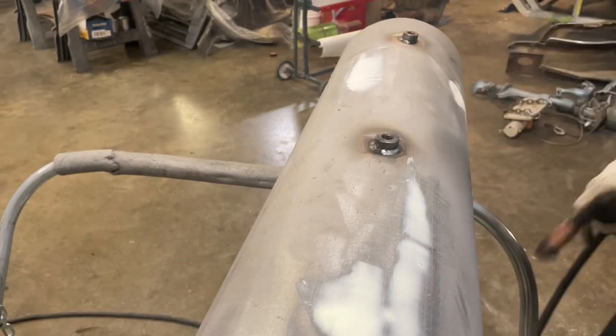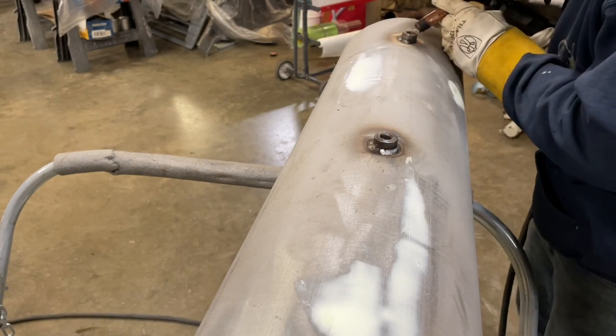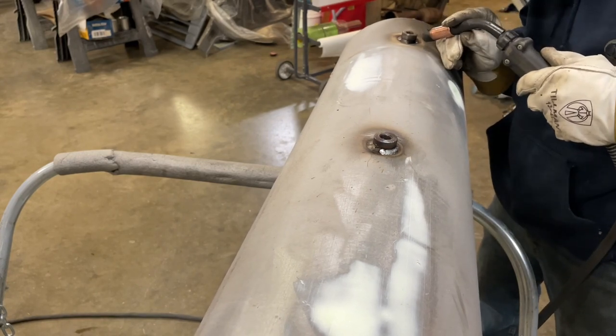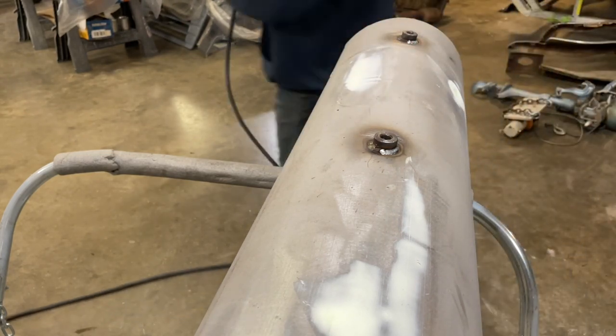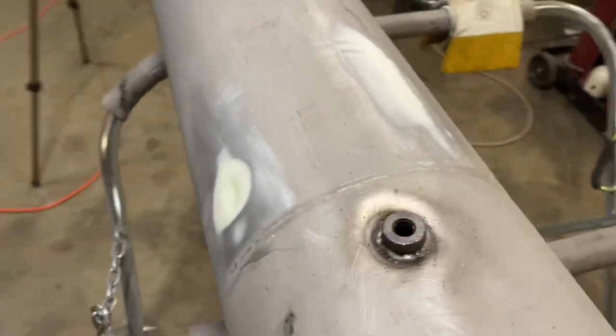Well, I got it smoky enough. Let's try this one — this one's a little easier to get to. Well, I don't think they're gonna leak air. They ain't gonna win no prizes for beauty, but I think they'll work. Like I said, they ain't pretty, but they're stuck. And it'll be good enough for this old thing.